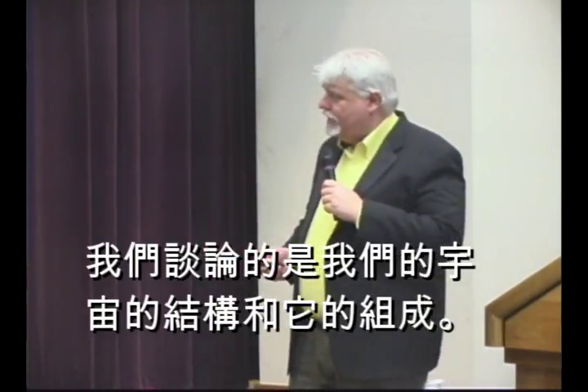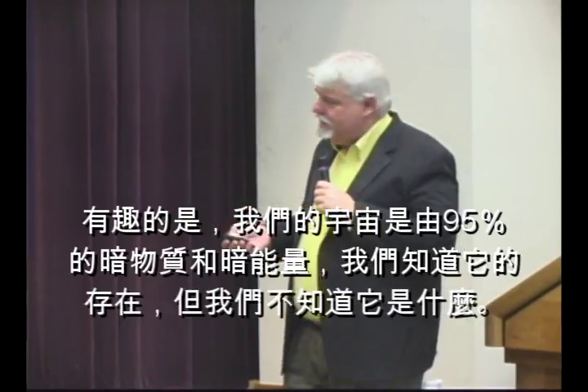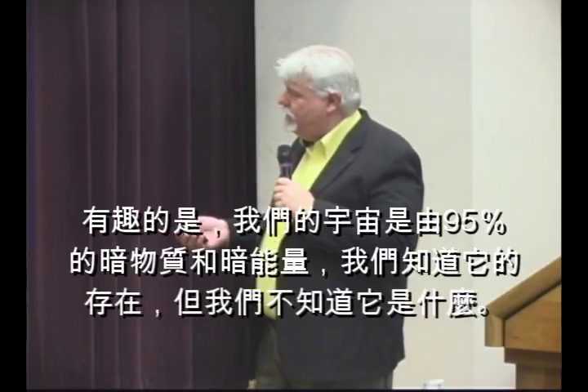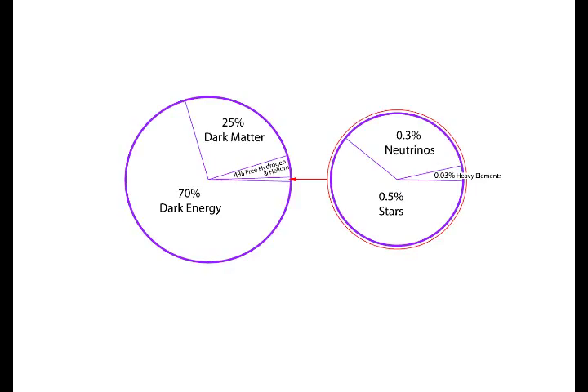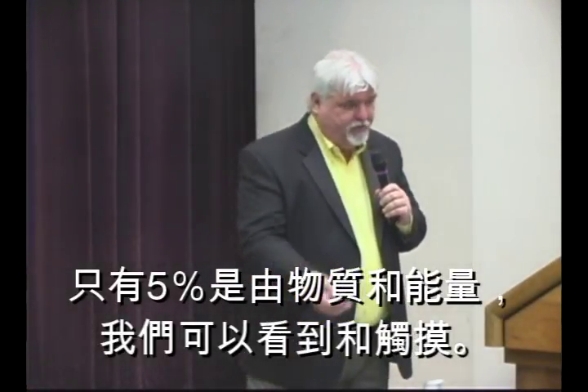We're talking about the structure of the universe and what things are made of. Fascinatingly, 95% of the universe is made up of dark energy and dark matter — we know it's there, but we don't know what it is. Only about 5% is made up of matter that we can see, touch, feel, and be aware of. So 95% of everything, we don't know what it is.